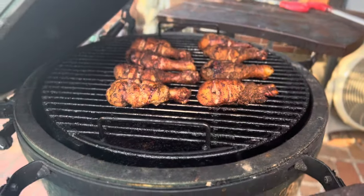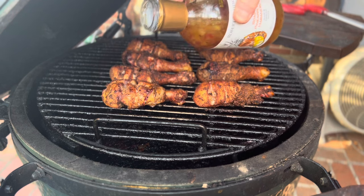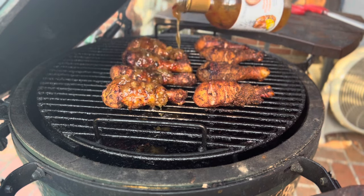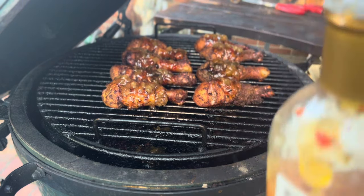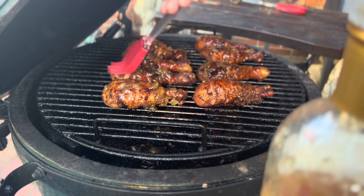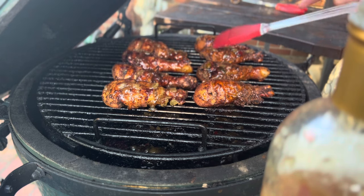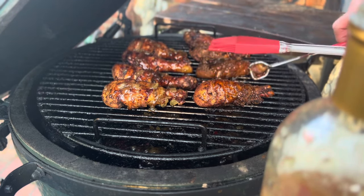Now let's sauce these drumsticks. We're going to use the Robert Rothschild roasted pineapple and habanero sauce. We'll put some of this on there and brush it around — that's a really nice glaze. It's gonna give it some really nice color and it tastes great.